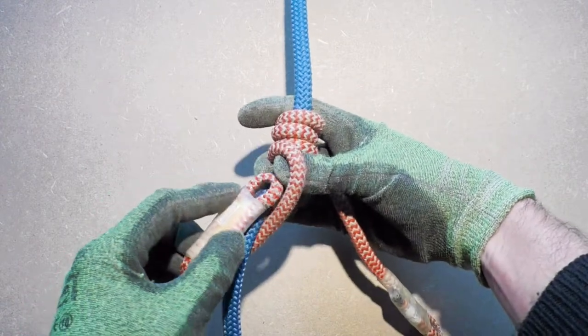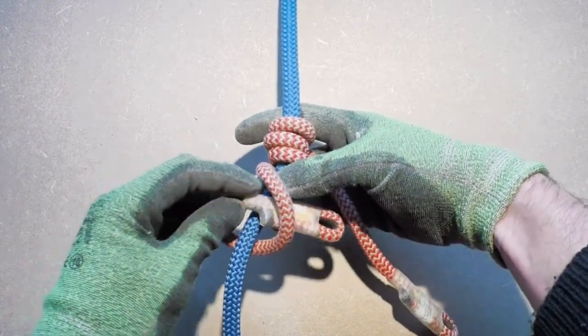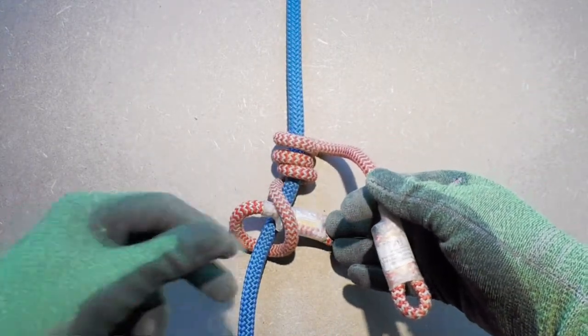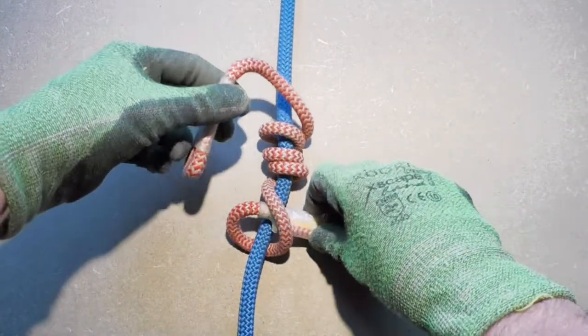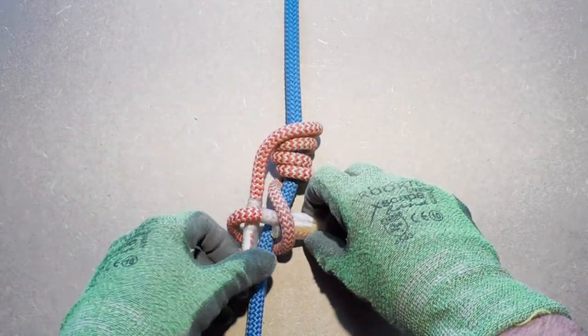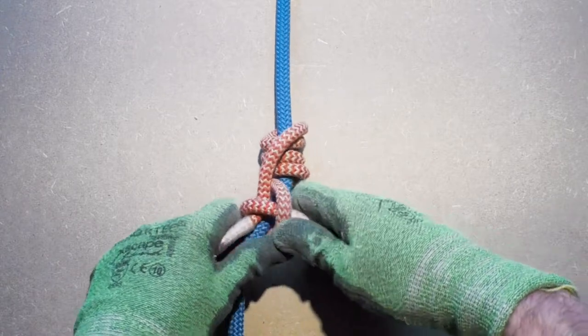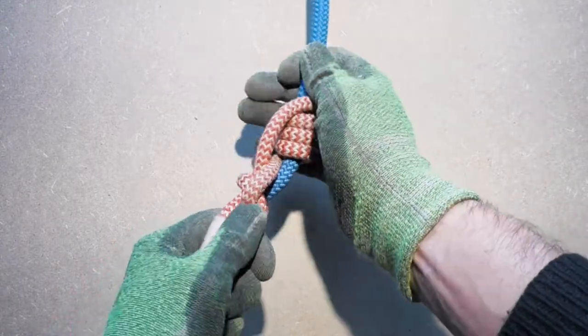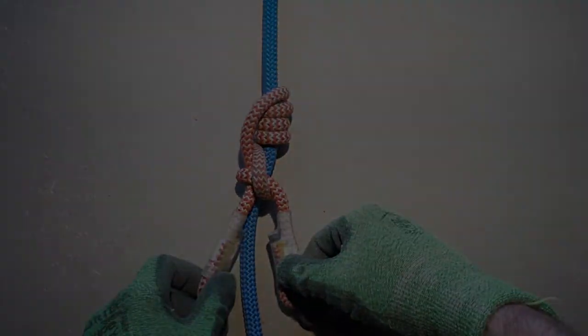Now take the tail end of the Prusa cord and stick it through this loop. Do not tighten this loop yet. Next, we will finalize the nut by taking the working end of the Prusa cord from the top and sticking it through the loop you created in the previous step. Dress the nut and set it and you are good to go.